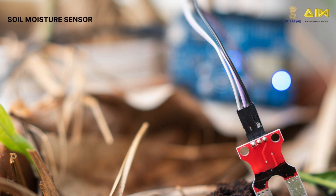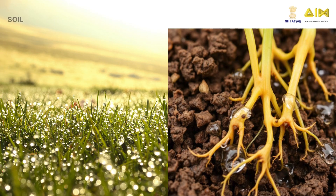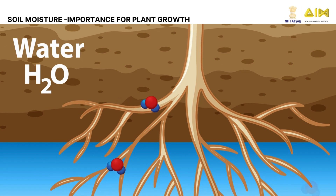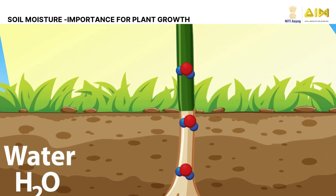The soil moisture sensor is a key tool for monitoring soil moisture and keeping plants healthy. Soil moisture refers to the amount of water present within the soil. It varies depending on rainfall and soil type. Soil moisture plays a crucial role in optimizing plant growth. It helps carry nutrients like nitrogen and carbon to plants.